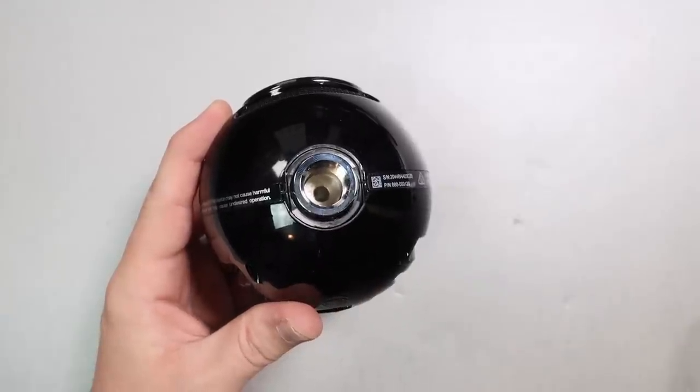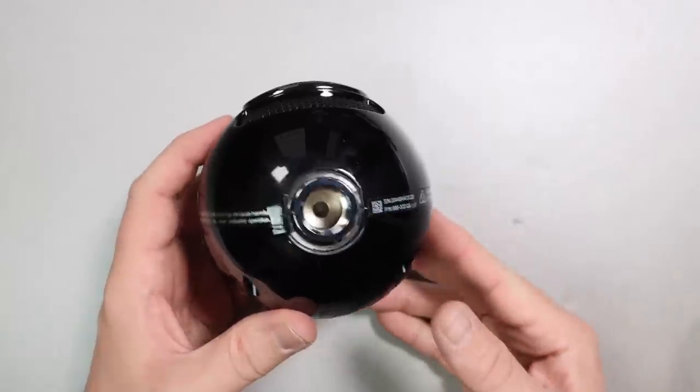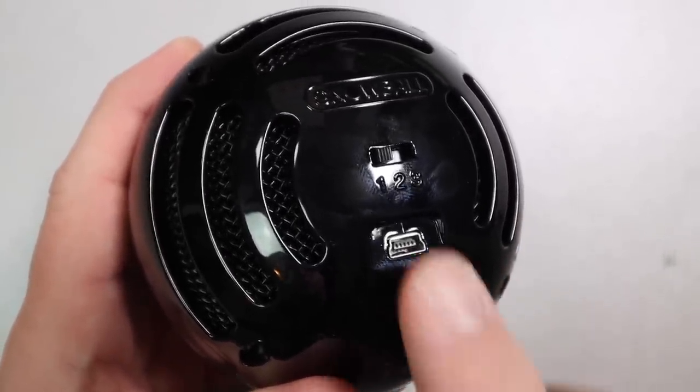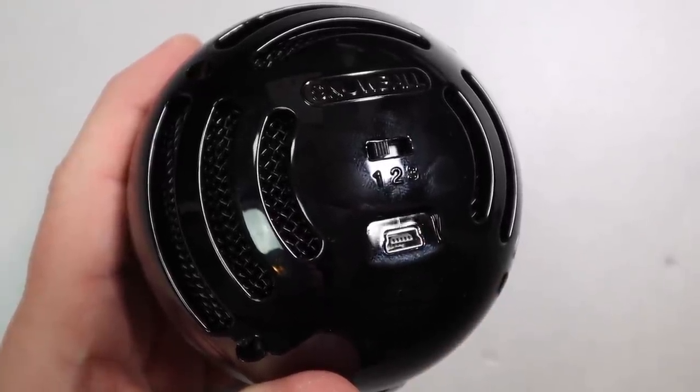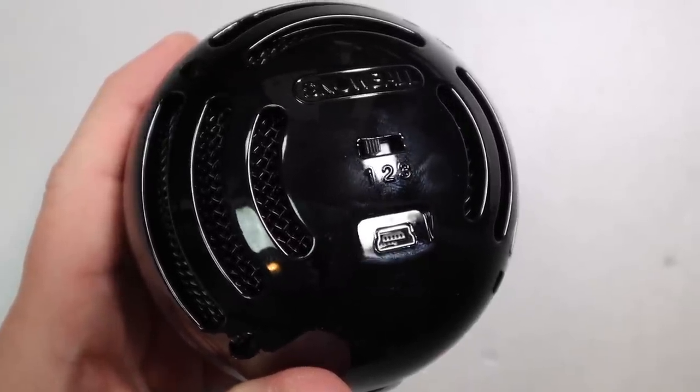On the bottom you'll find a 5/8-inch threading for a mic stand or desktop stand. On the rear there's a three-way selector switch: one for cardioid polar pattern, two for cardioid with a 10 dB pad, and three for omnidirectional. For the majority of people using this microphone, you will want to be on one.